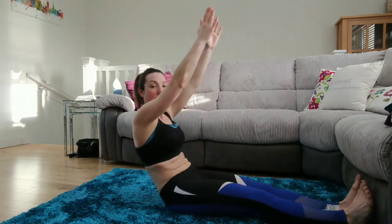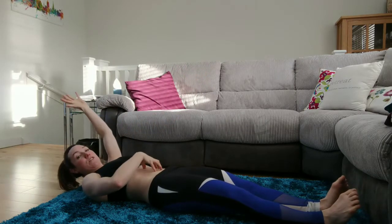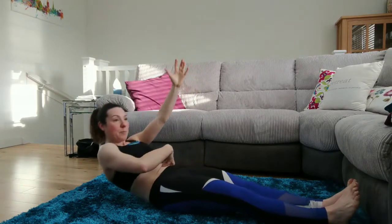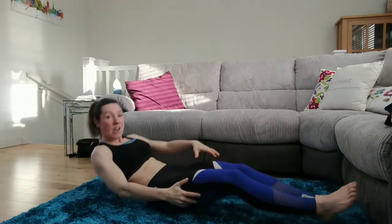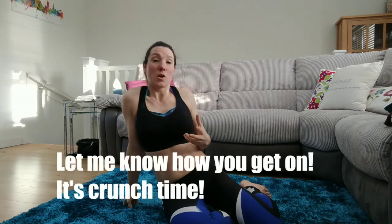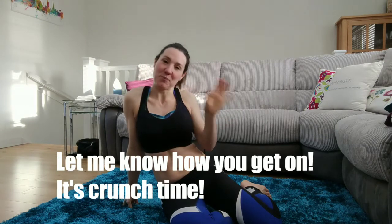You could do a long crunch — come behind and then once more to sit up, rolling up and rolling down. It's all the same principle: using those tummy muscles to pull you up and pull you back down. Plenty of variations you can do with a crunch, but until you've got the basics, there's no point doing the variations. So give those a go and see how you get on — bye bye!